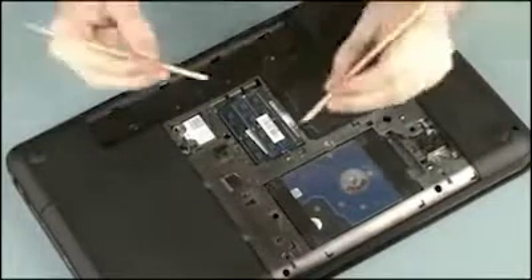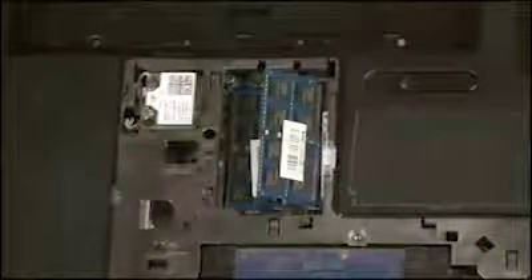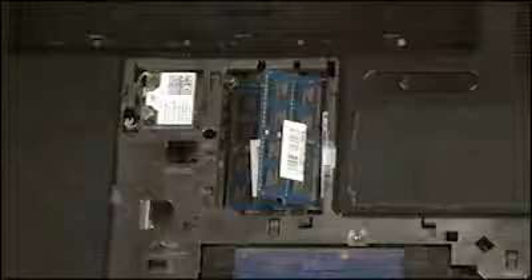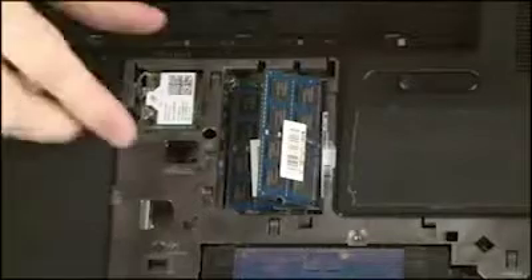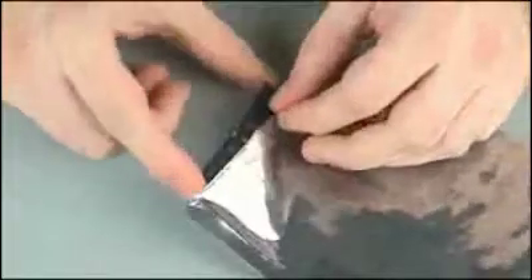Push both arms outwards simultaneously to release the memory module to the spring tension position. CAUTION: When handling a memory module, use care to prevent touching the memory chips on the board. Touching the memory chips could damage or destroy the memory. Grasp the memory module by the edges and pull gently to remove it. Place the memory module in a static dissipative bag.